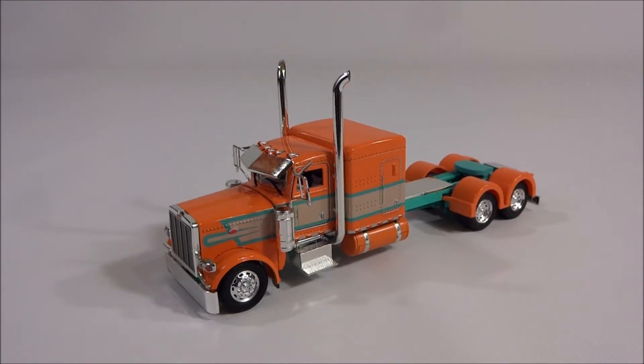This is a Peterbilt 389 tractor. It's made by Tonkin and it's in 1/53rd scale. Why does Tonkin have to make these tractors in 1/53rd scale? This thing is fantastic — easily the best looking tractor in my collection, and it's in the goofy scale. It's just too small. It drives me nuts.